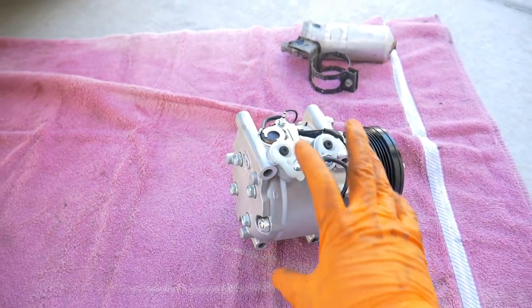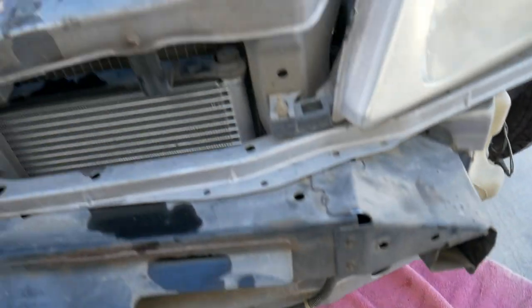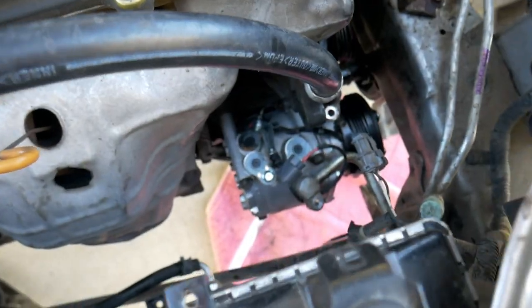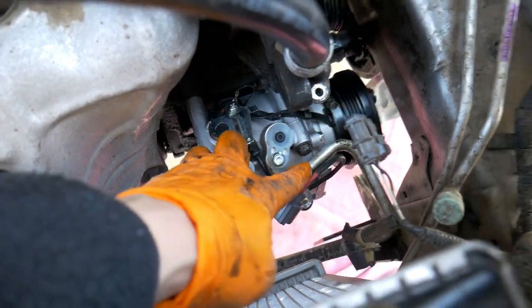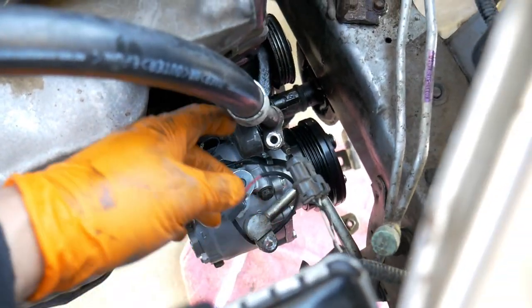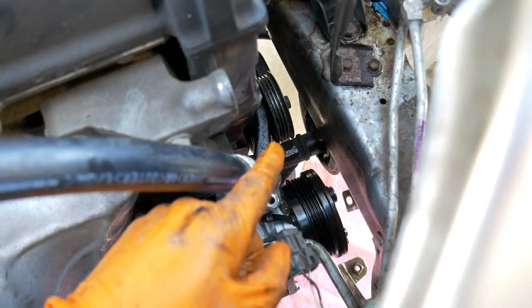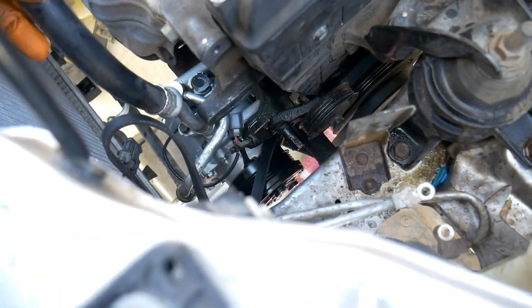Now let's go ahead and get the compressor put on. Get your four 12mm bolts, hold it up in there, and tighten that up. Once you have the compressor bolted up, go ahead and remove the packaging fittings, change out the O-rings on your lines, and reinstall both lines. Then we can put the belt on and tension it appropriately while everything is still out of the way. With the compressor finished up, everything is bolted up and O-rings are replaced.